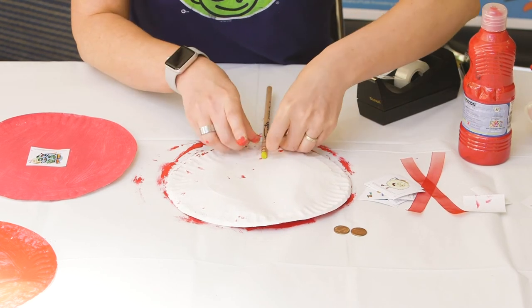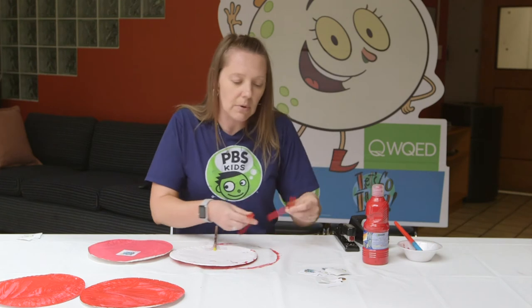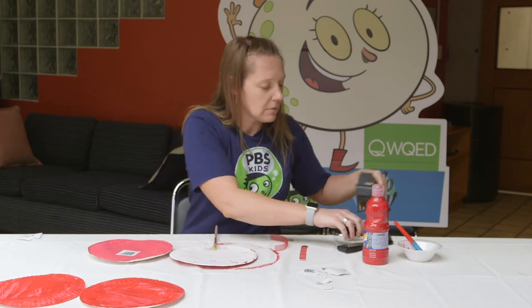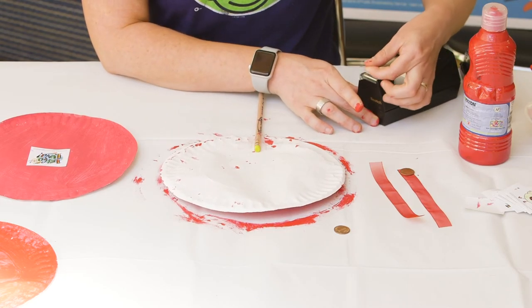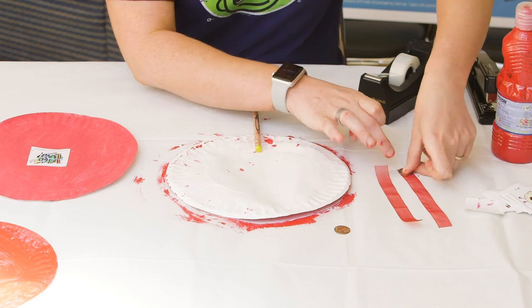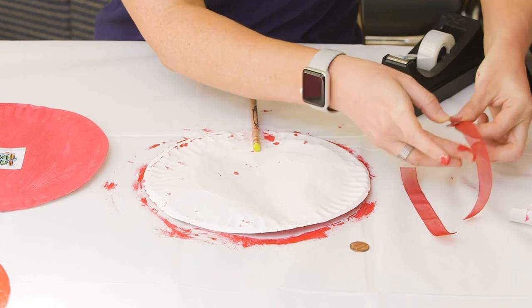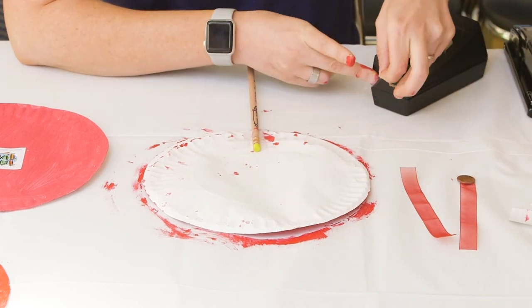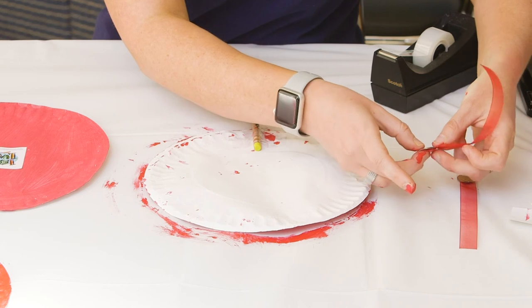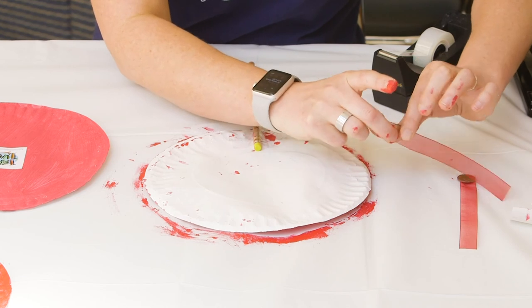We've got our stick on, and now we need to add our ribbons. Remember, I said I was going to use pennies on the end of my ribbon to make the noise for my drum, so I'm just going to tape those onto the bottom of my ribbons. You can use whatever you want — bells, beads, whatever is going to make a little bit of noise, just to make it a little more fun. Once you have those taped onto your ribbons, you're going to tape your ribbons to the inside of your plate, one on each side.